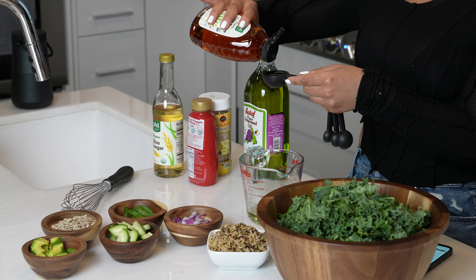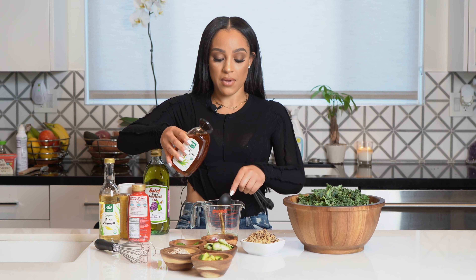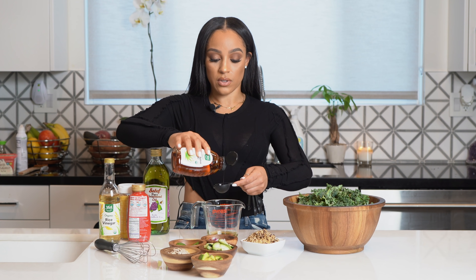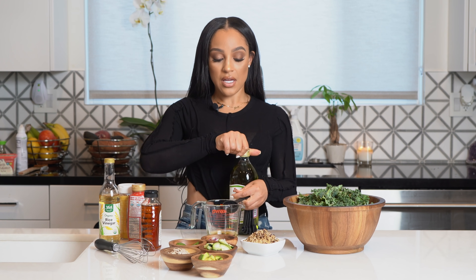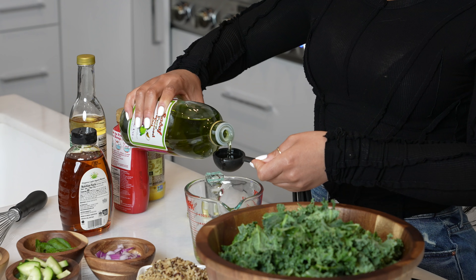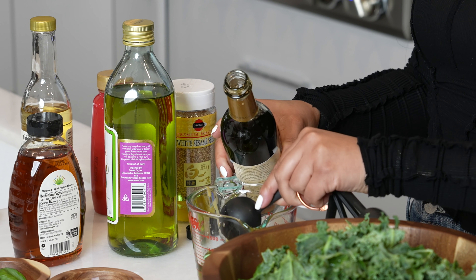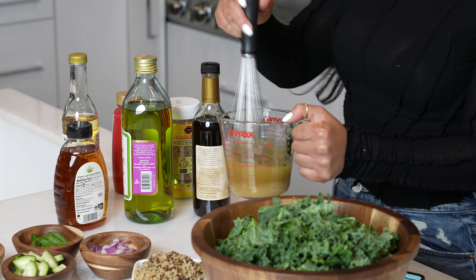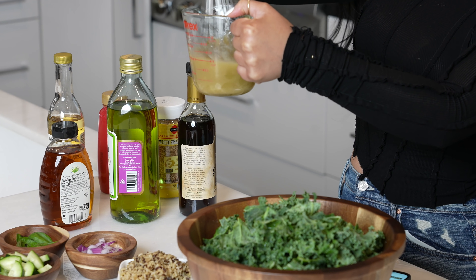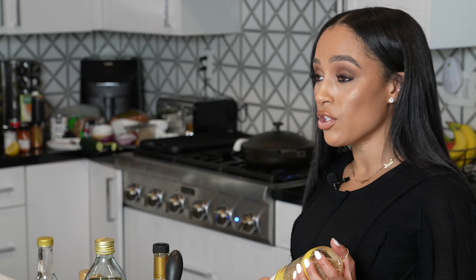In the meantime I'm making the dressing. I've already put a third cup of rice vinegar in here. I'm adding one tablespoon of agave, a little bit more, then six tablespoons of oil and two tablespoons of sesame oil, and I'm just going to whisk. I'm using my large measuring cup. If you like sesame seeds, you can toast two tablespoons and then add them to the dressing.